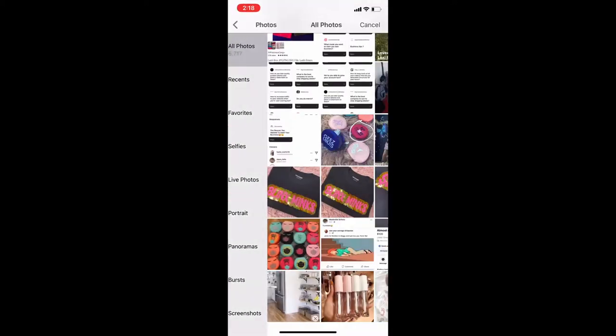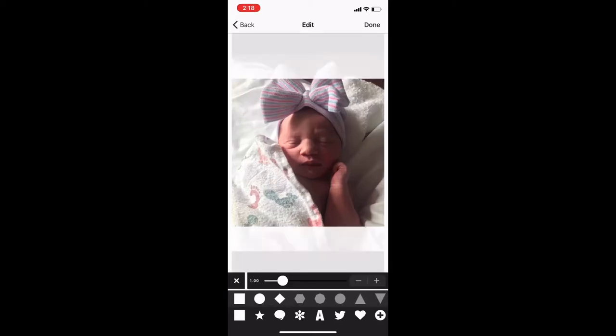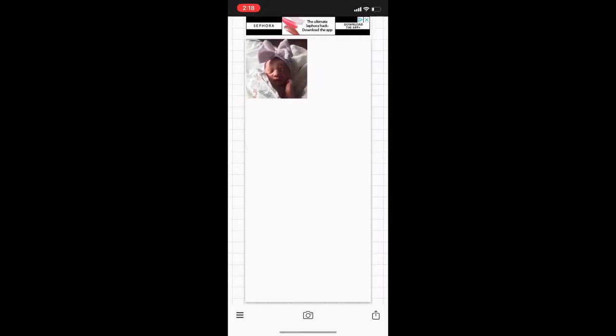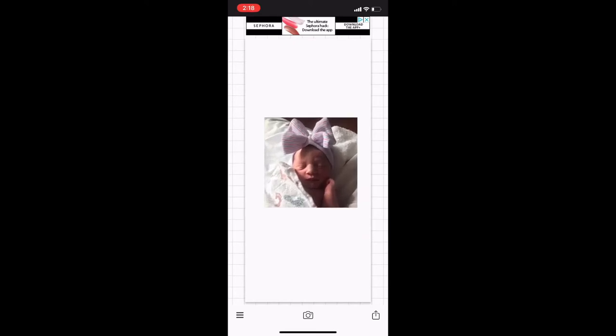You're going to add in your image — I just cropped mine down to be a square. Once you do that, hit 'Done' and then make it the size you want, about this big.